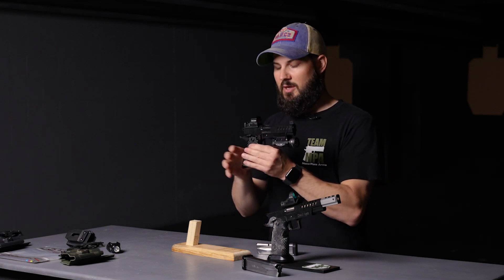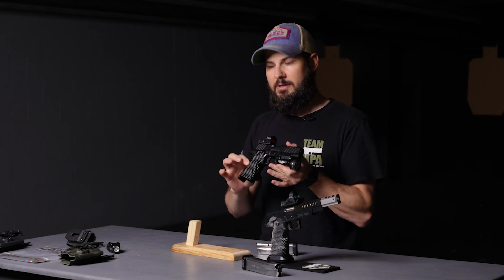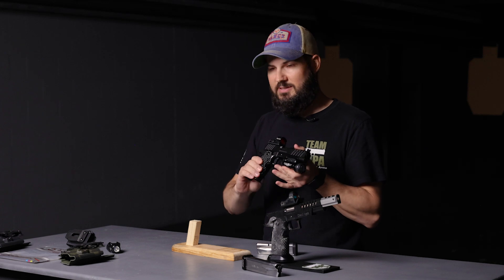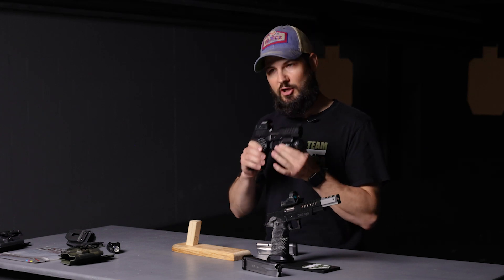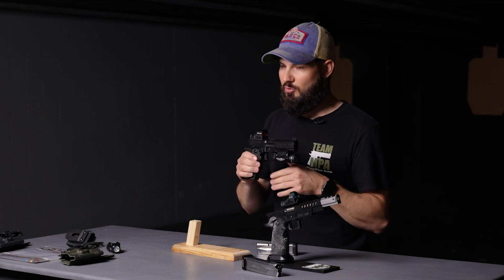The aluminum grip has a flush fit cut and kind of a golf ball type texturing. It's aggressive enough that when you get a hold of it, you've got a good purchase on the gun, but it's not so aggressive that when you carry it all day, it's going to rub your skin raw.